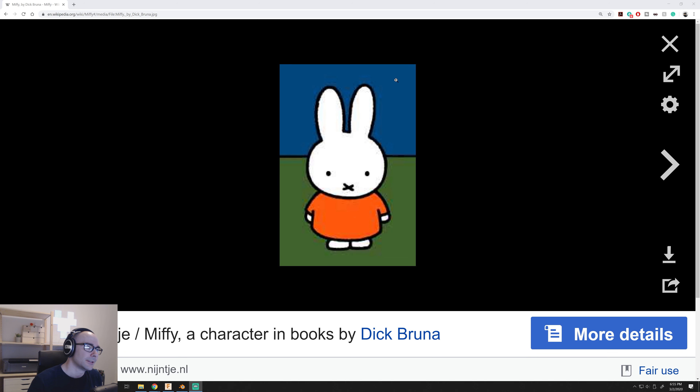First and foremost, this is Miffy — a little character that kids grow up with. I want to say it's kind of like Spongebob or Sesame Street or something. Obviously this drawing looks a lot better than my 3D model, but don't judge me on that. I wanted to give you guys a general idea of what Miffy was before we jumped into how I went about modeling this.